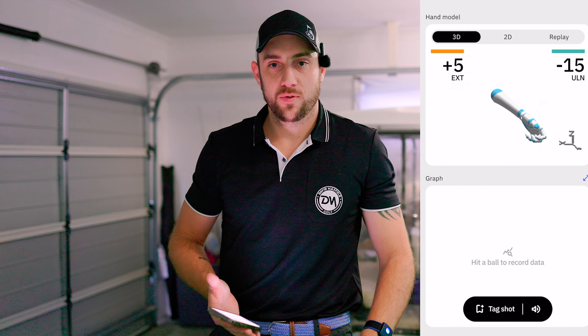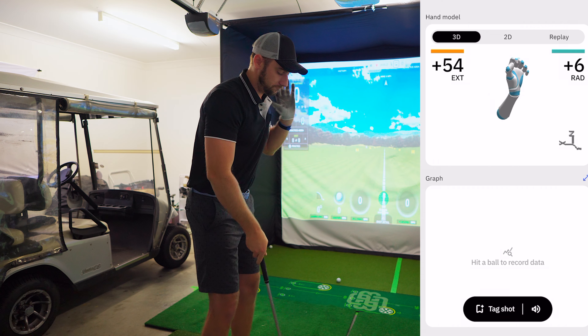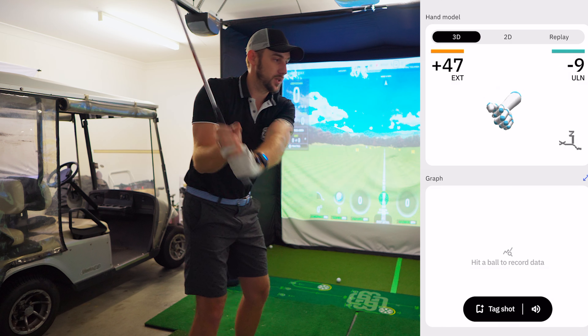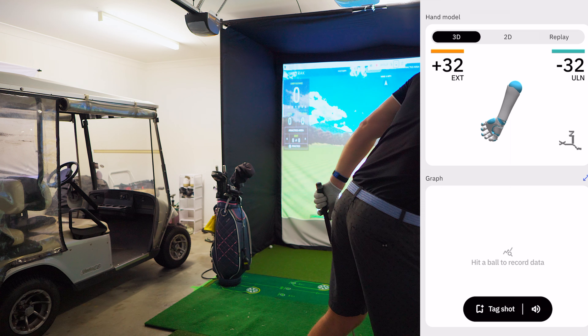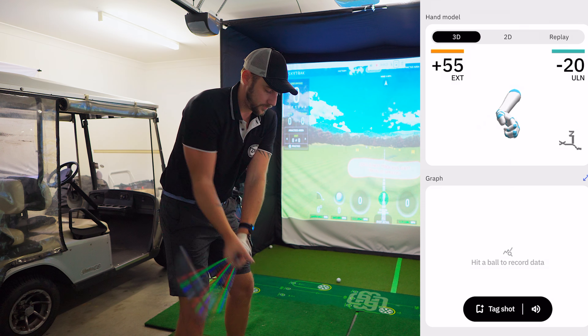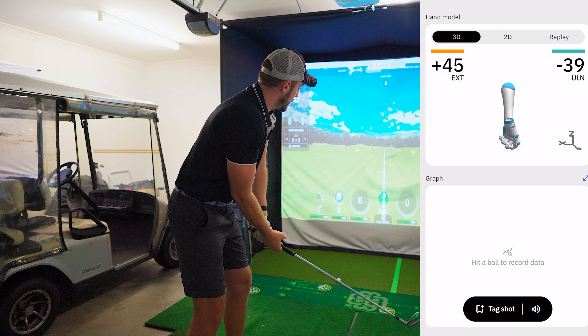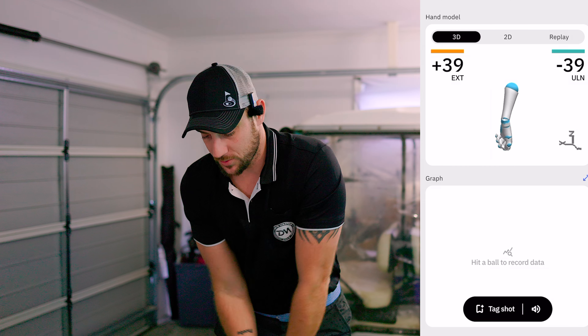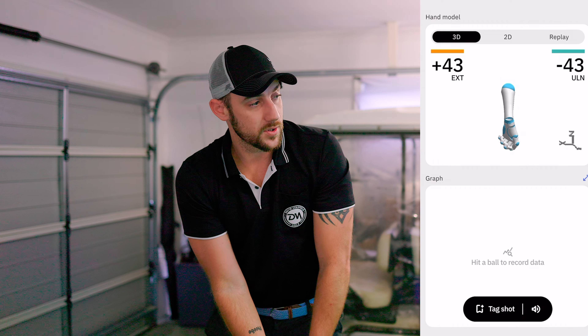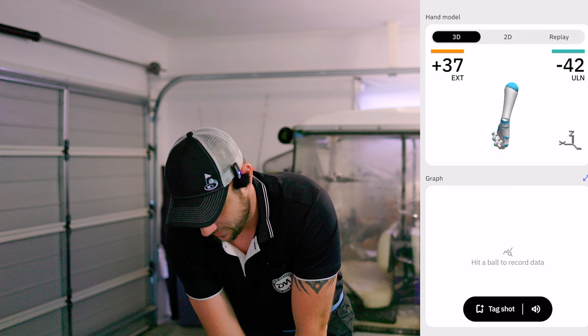Let's hit a shot - I'll grab a nine iron. I like warming up with the nine iron. I have not hit one shot today so this is going to be interesting. I like to sit the device up in front of me so I can see it. This is not going to be a full shot because it's my first one - I'm just going to work my way into it, get the feel of the swing, and then put the biometric feedback on.